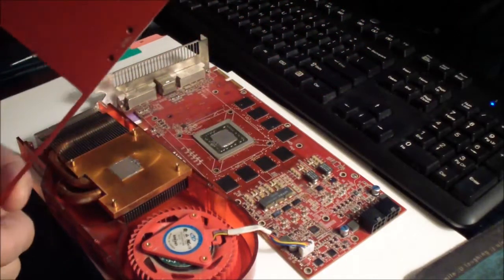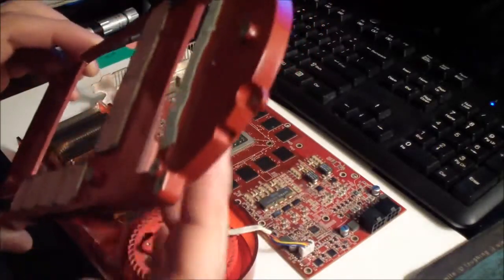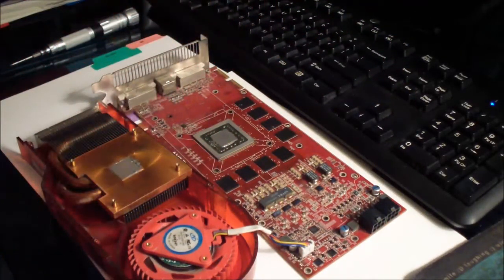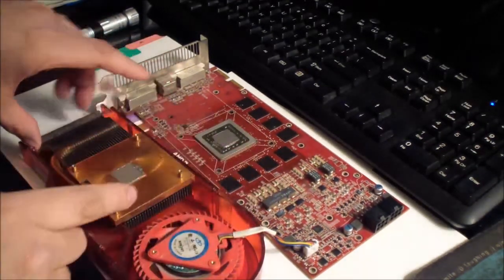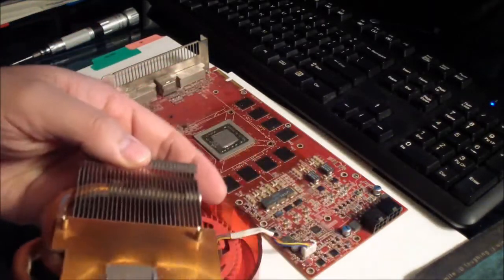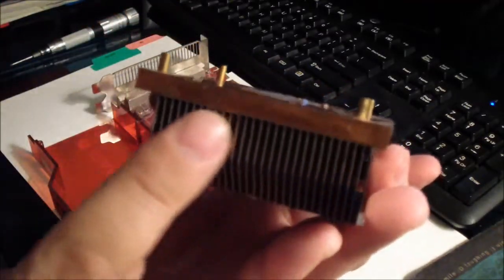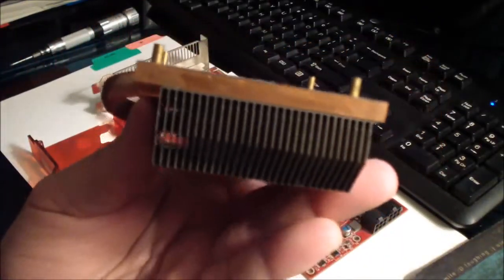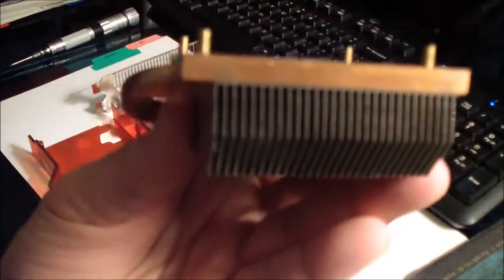I think this is made out of metal — it feels like metal but looks like plastic, some kind of alloy. Now you could remove the heat sink completely. Sometimes this can be filled with dust — these fins right here — but I cleaned mine so it's fairly clean, you can see right through it.